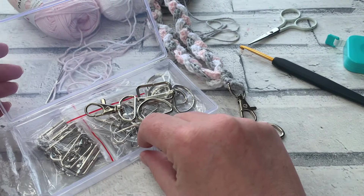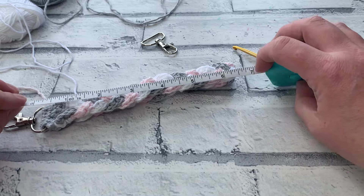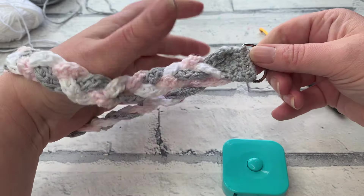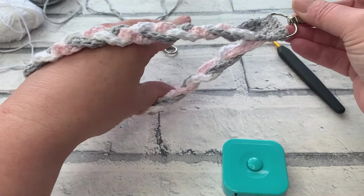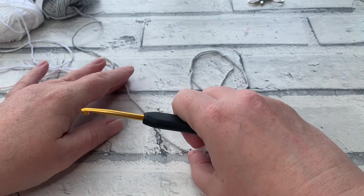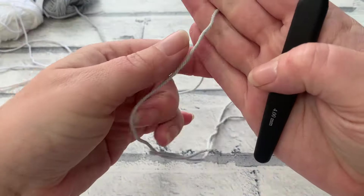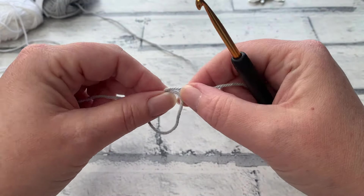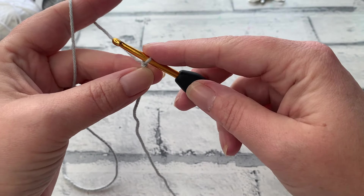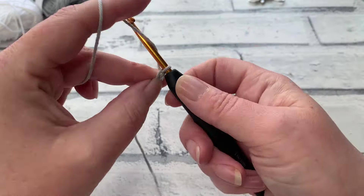Gather all of your materials and let's get started. The wristlet I'm making measures about 14 centimetres in length, which is about 12 to 13 inches. It's lovely and long, but if you want to make it shorter you can just adjust the initial starting chain. The swivel clip won't be needed until a little later, so set that aside. Grab your first colour — the first colour you use will become the colour of the tab used to secure your swivel clip. Make a slip knot and place it onto your hook. I'm going to start by making a chain of 70.